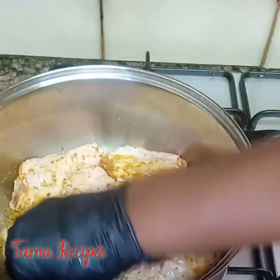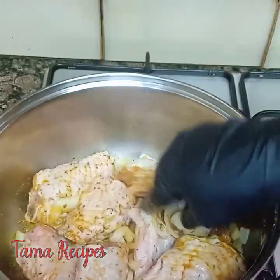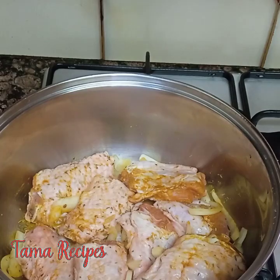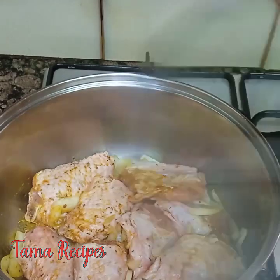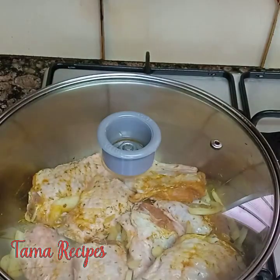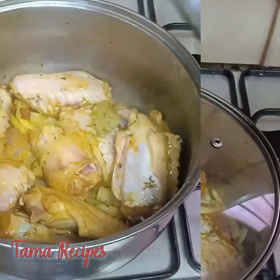Another alternative: you can marinate it by leaving it in the fridge for about an hour. But if you are rushing, just like I was doing today, you just leave it to boil for about three minutes — cover your pot and boil for three minutes — then after three minutes you add your water.